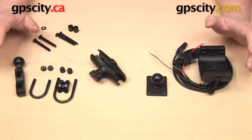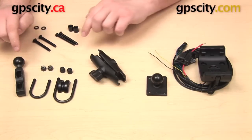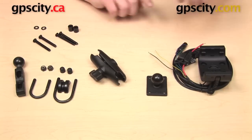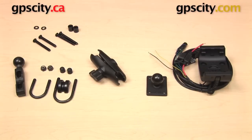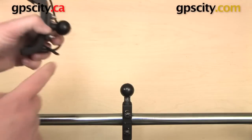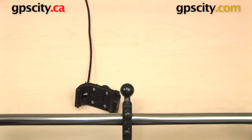This video won't cover assembly or installation in detail — separate videos already show how to install the base as a U-bolt mount, a brake clutch reservoir mount, or how to use the powered cradle. Instead, we'll set up the bar here as a U-bolt mount to show how the finished product looks. The one inch ball is installed onto the railing and also attached to the back of the cradle.